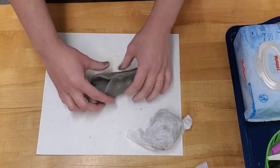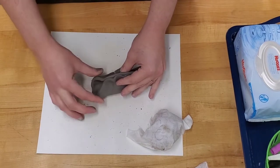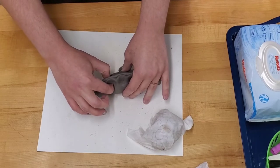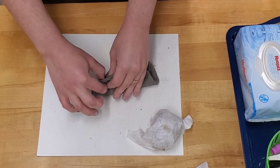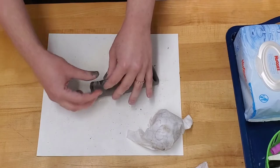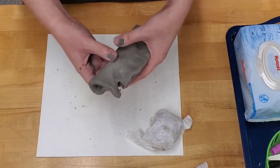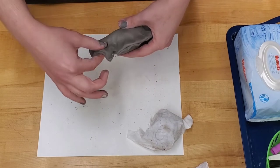One end is going to be the mouth, so keep that open. The other end is going to be separated to be the tail — pinch the top and separate it slightly. Smooth out those edges and continue pinching the tail together.